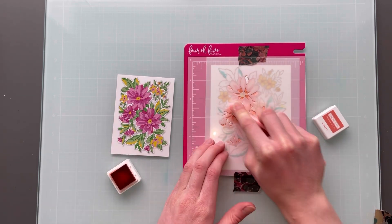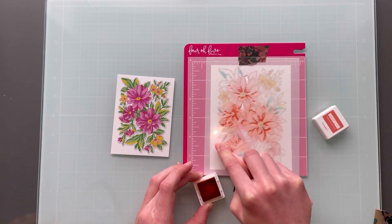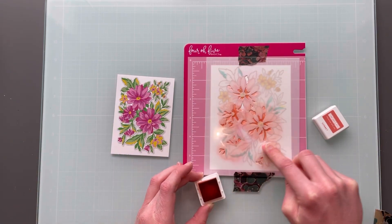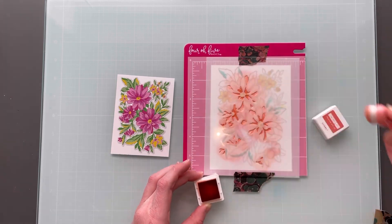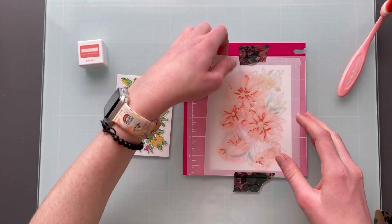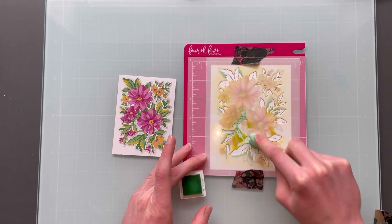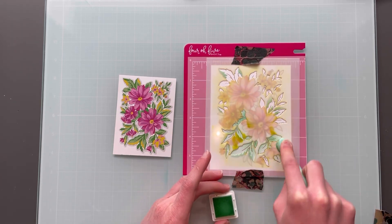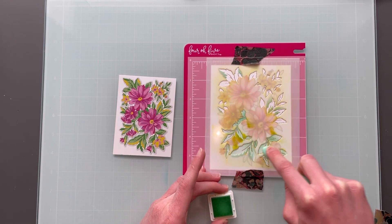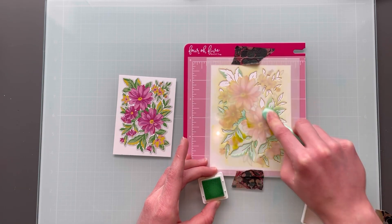For the next layer I am using Sherbet, and I'm going to do that nice fade technique so it's not super dark or super light on the whole flower — just gives some good texture. So I will put that away and bring in the leaves stencil. This one I'm using Sea Glass for. For this color combination I used Sea Glass, Oceanside, and Peacock, and I think they turned out really, really pretty.